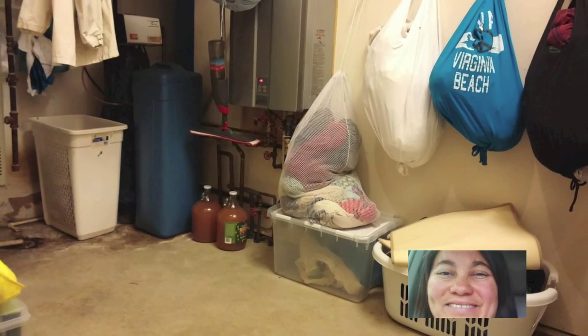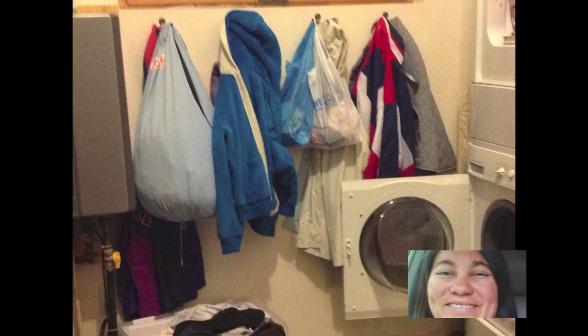We already had these great hooks in our mudroom, but they were just holding up things that were cluttering our lives. So we went to the thrift store and got some of these t-shirts.